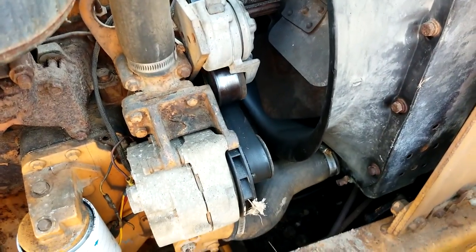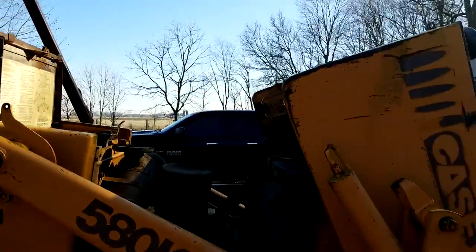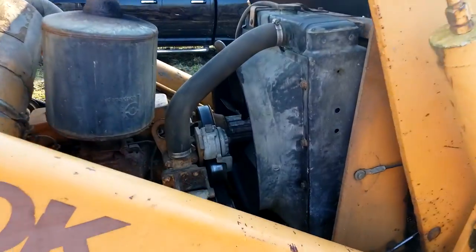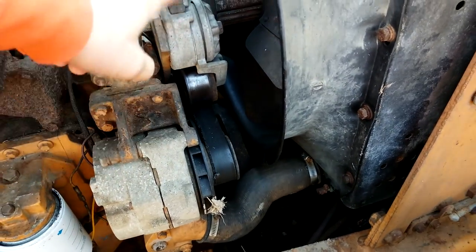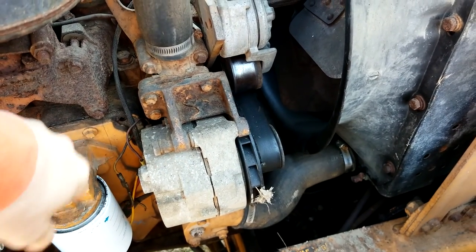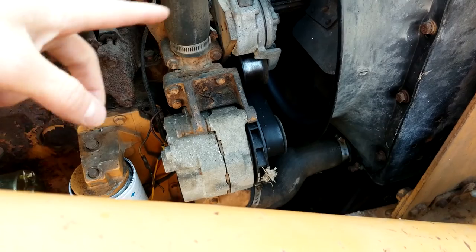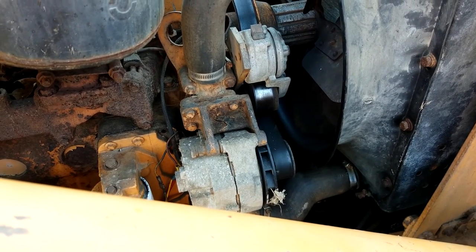Alright, so I've got the hood popped — I'd hardly call that a pop, but anyway. Basically I just need to loosen up the tensioner here, take the fan belt off, pull the alternator, and then the thermostat sits just behind that — unbolt it, put a new one on, and put it all back together. I should be done in probably six or seven minutes, right? Highly doubtful.